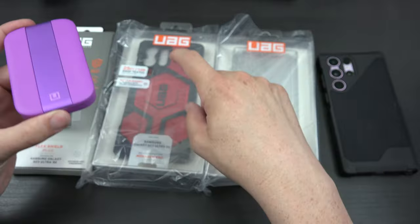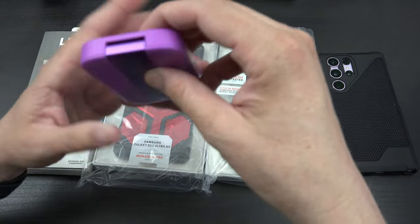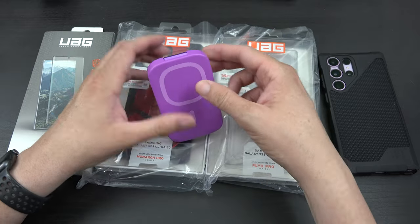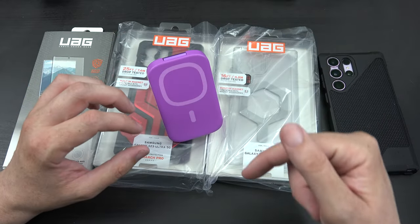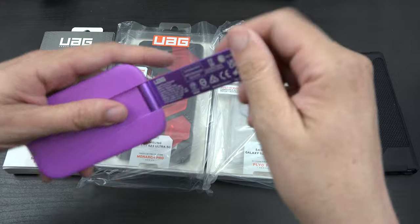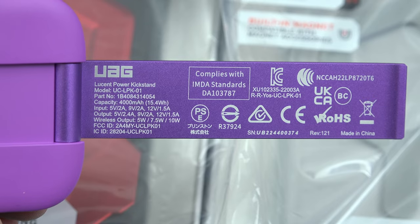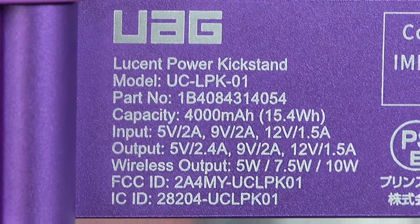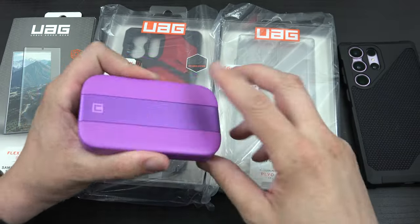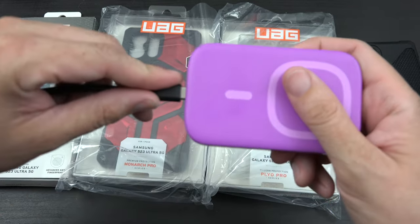This is UAG's battery pack. These are MagSafe cases, so we're going to see how well it picks up through that. It has a little stand so it can stand up. You can see all the specifications — it's quite small at just 4,000 milliamp hours and 15.4 watt hours, and it charges at 18 watts in and out. I've been using it to charge my 12 Pro Max, so let's plug it in.